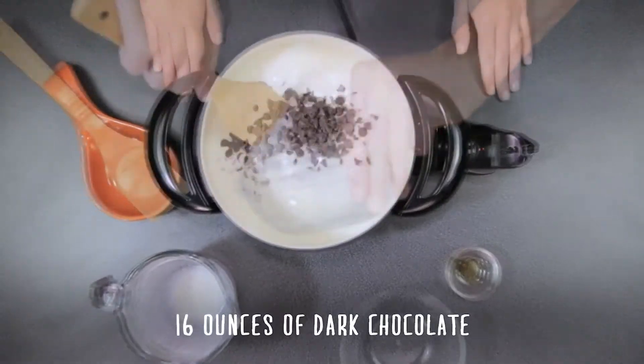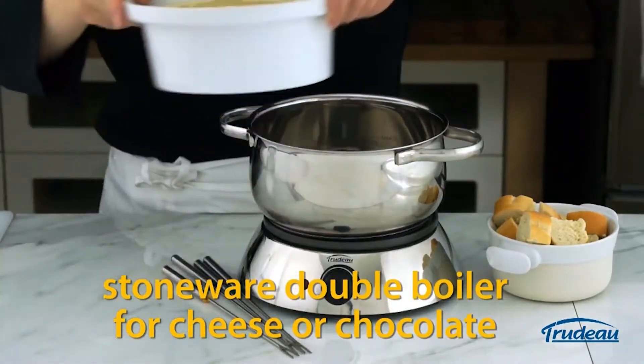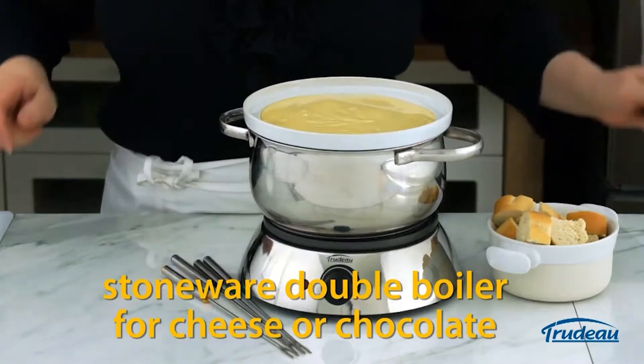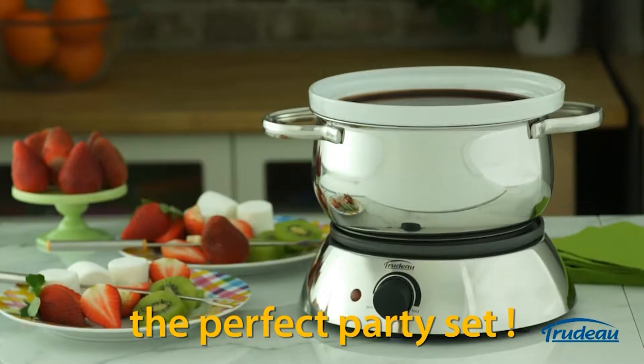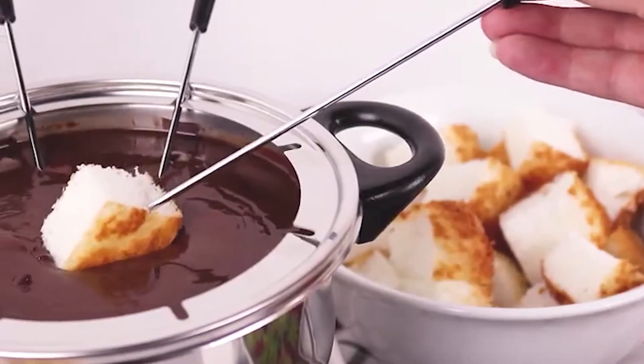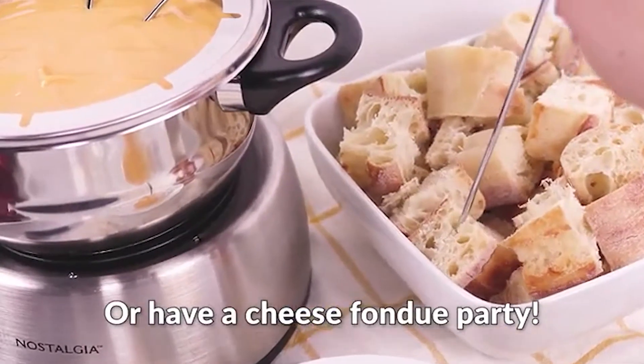It can be used on a tabletop or buffet because it is designed to stay heated on its own. It is most commonly used for dipping cheese or chocolate, but it can also be used to heat broth or oil for cooking meat. These also eliminate the hassle of heating to the appropriate temperature without burning and keeping the ideal level of meltiness.